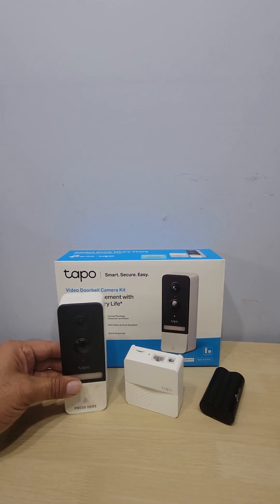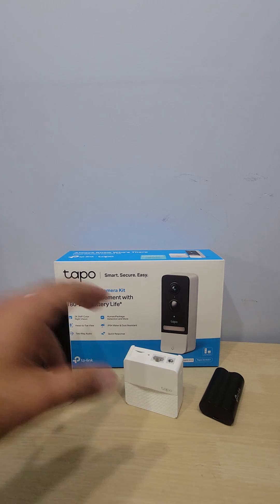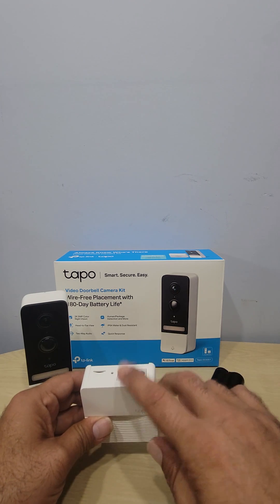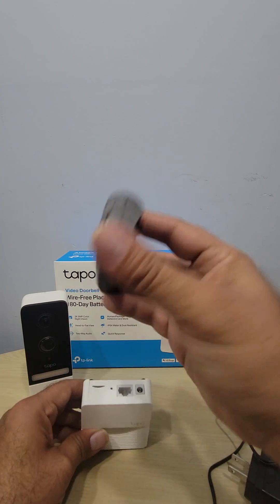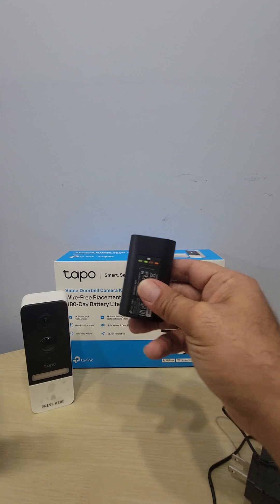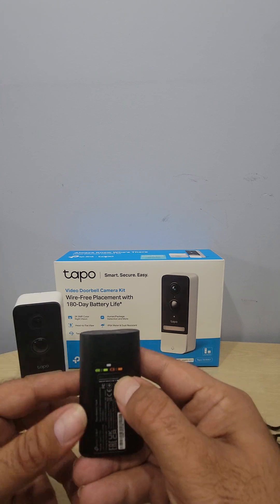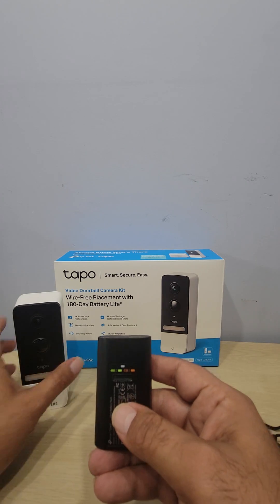In the package you have your doorbell camera, your hub, a power adapter, an internet cord to connect to the router, and rechargeable batteries. I already charged mine — it comes with a charging cord. When the battery gets low, the app tells you the percentage remaining, so you'll know at 20%, 15%, or 10% ahead of time.